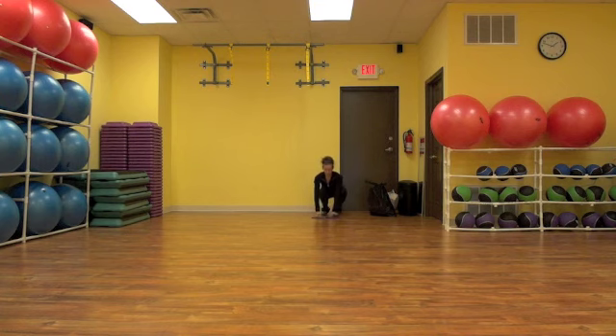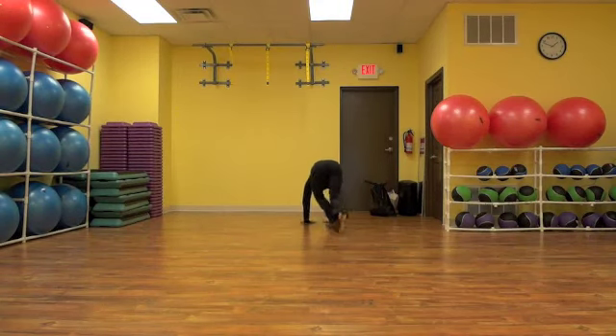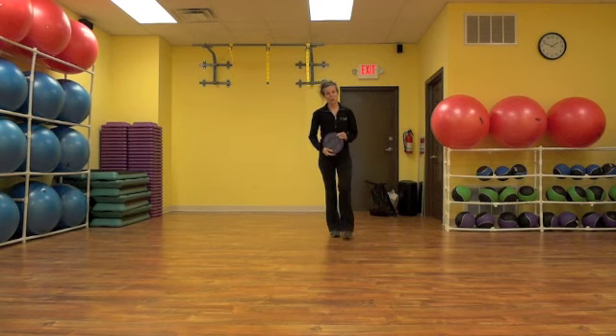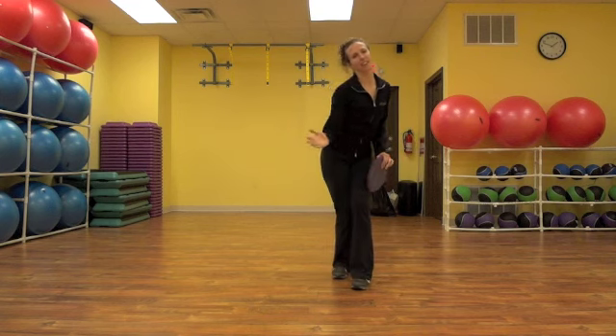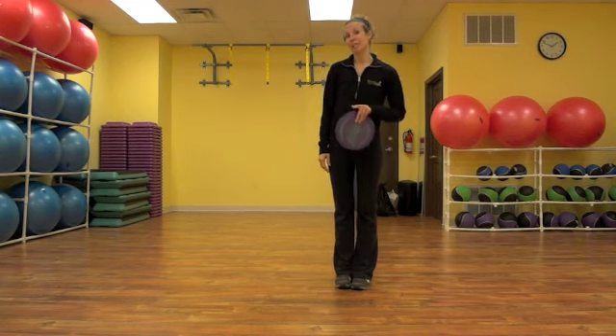Hands go on the discs, feet behind you, and you push. That's how it works. You can get more tricky and add a certain number of laps, or weave in and out of things — have fun with it. Cardiovascular exercise can be fun and it can be family friendly.